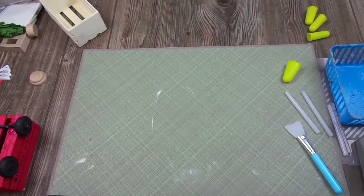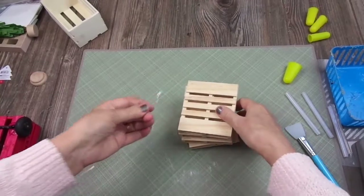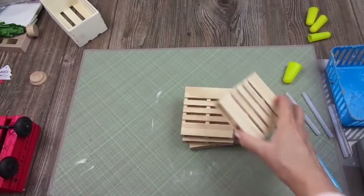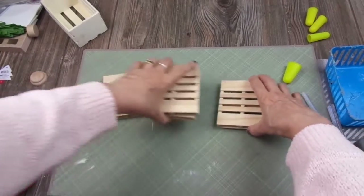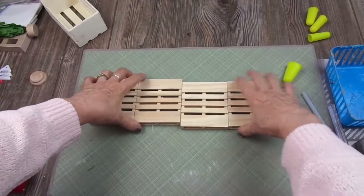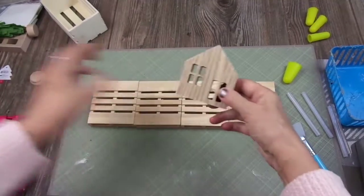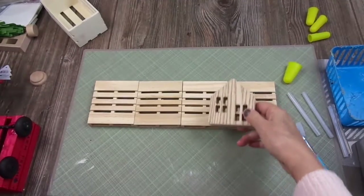Another thing I'm going to make for the kids' table are these kind of coasters. I'm using these mini pallets from Dollar Tree — also really quick to make, really really quick and very cute. I bought these little houses at Target.